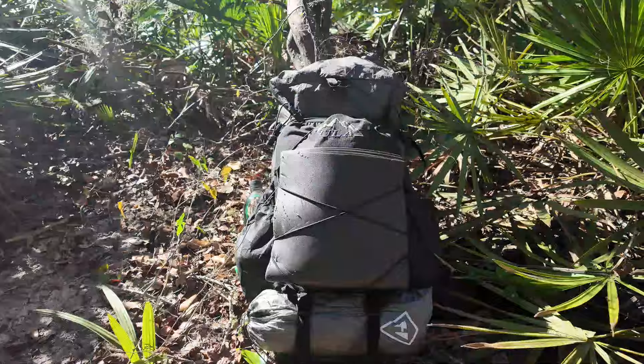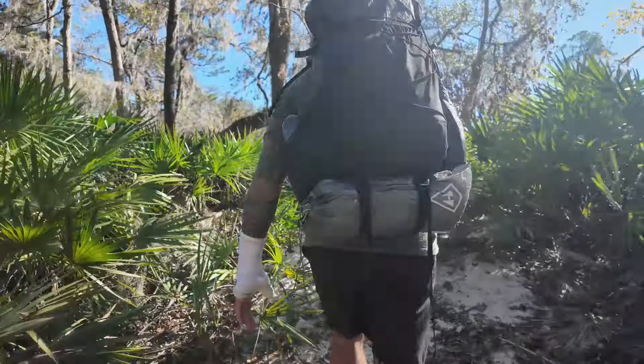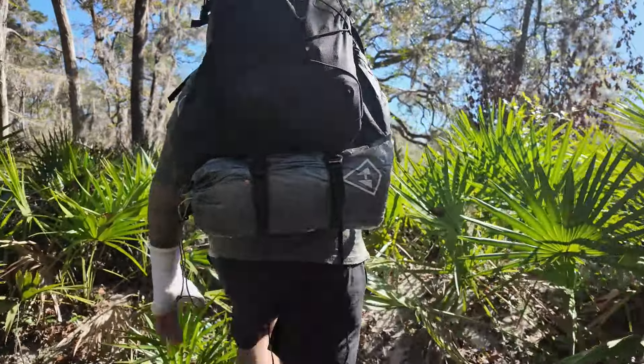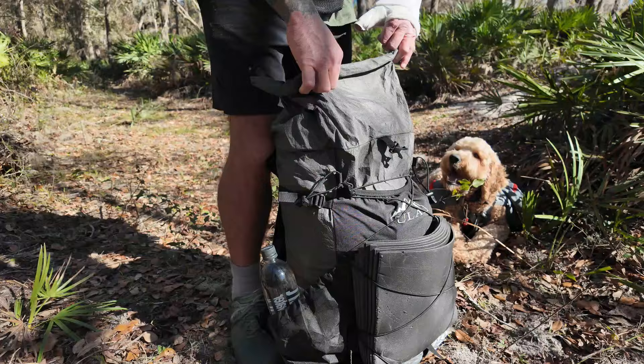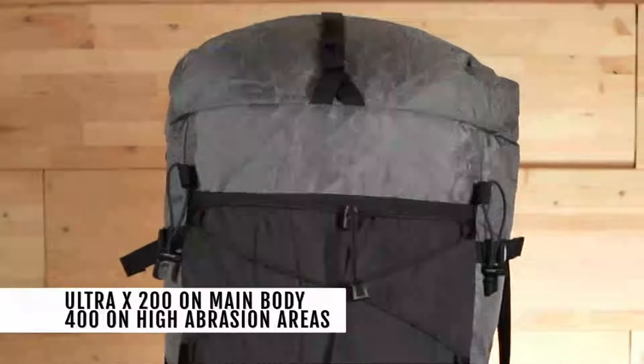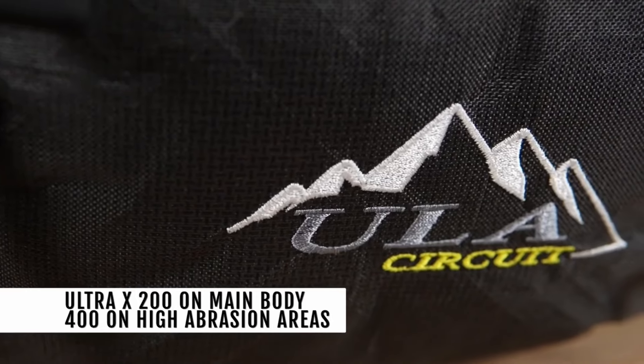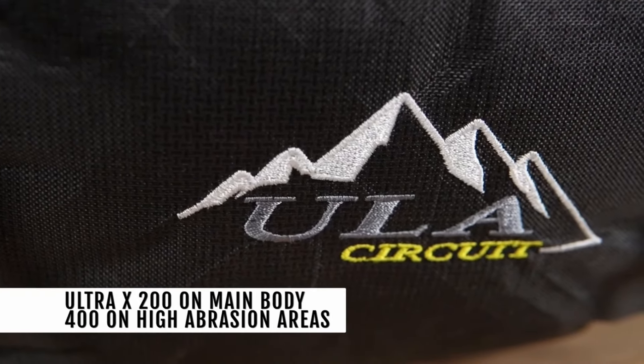The ULA Circuit weighs just 36.5 ounces, making it a lightweight yet robust backpack for all backpackers. With a 68-liter capacity, it is designed to handle loads up to 35 pounds comfortably. The main body and the side pockets are constructed with a 200 denier ultra fabric, while the bottom panel features an even tougher 400 denier ultra fabric for increased durability.